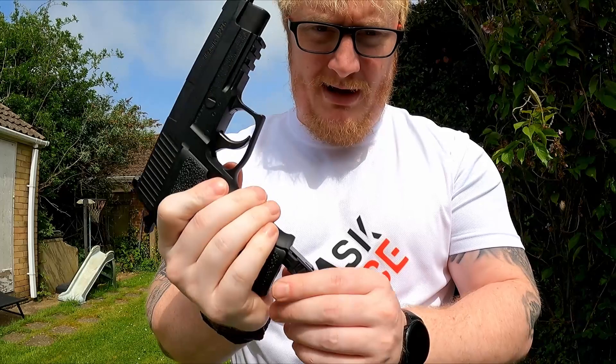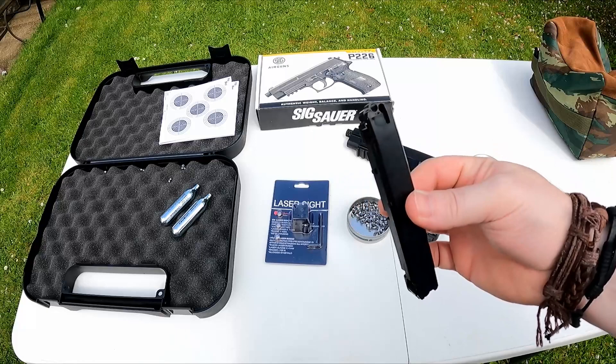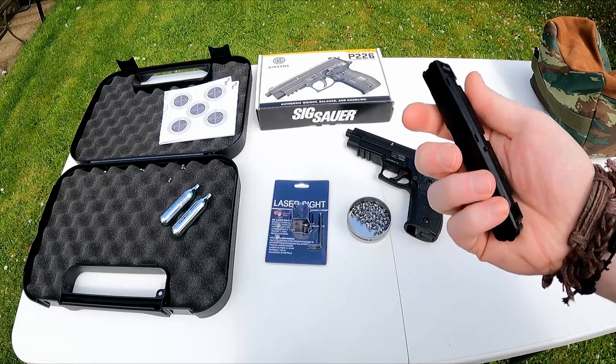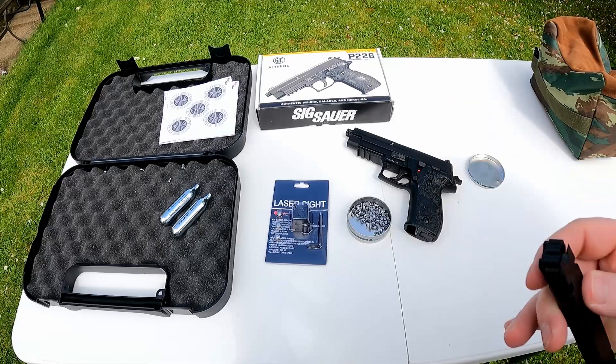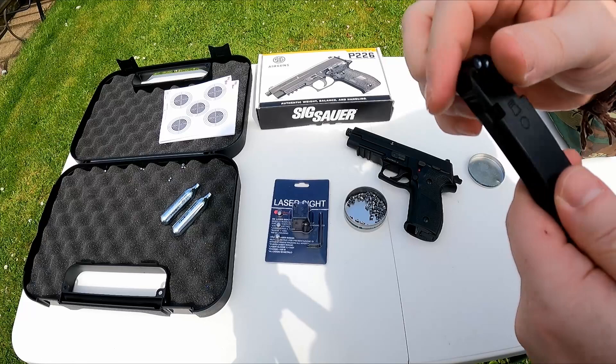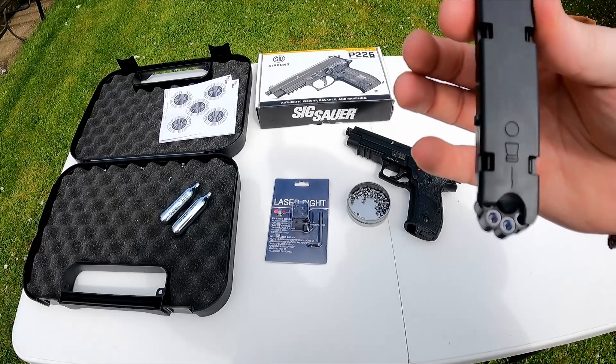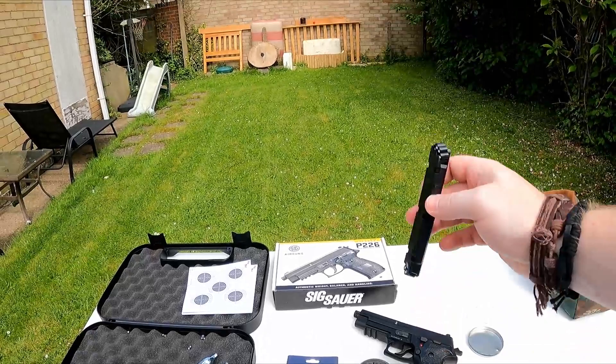Let's get the mag filled. We have .177 pellets. The mag takes eight in each side and it tells you which side it goes in — nothing on that side, it's blank, and you've got a little indicator there. It just spins around like that. Eight shots each side, so give it a little press, rotate and repeat. That's one side done — spin it around, do the other side. All filled up, we're going to have eight shots and then spin it around.